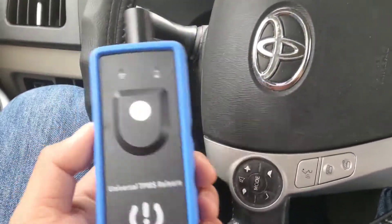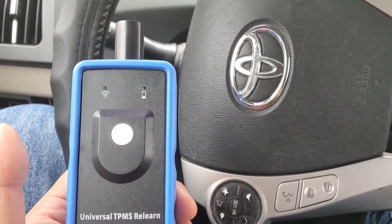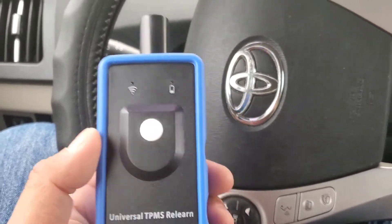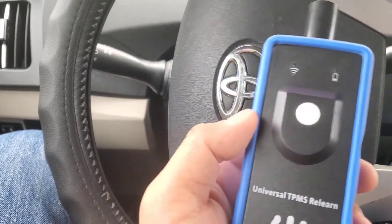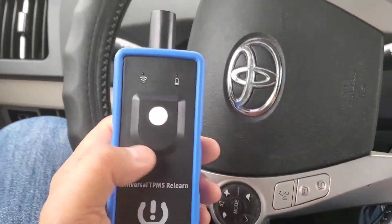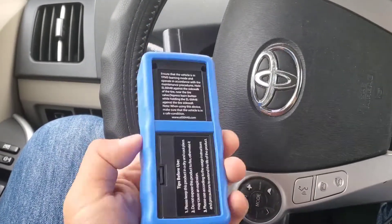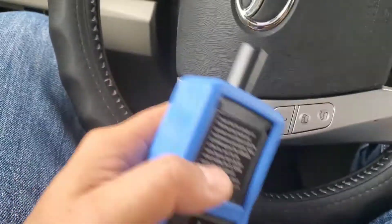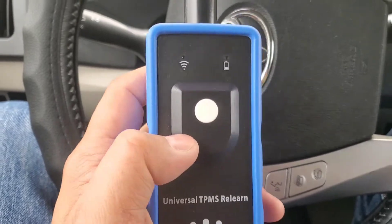Here's the scenario: you guys changed the TPMS sensor on your vehicle and the car is still trying to read the old sensor. The TPMS sensor light is on your dash because the computer thinks there are only three tires or it's not picking up the other sensor. After you change it out and get the light on the dash, buy one of these - around $30. Put a battery in, set your car to TPMS learning mode.